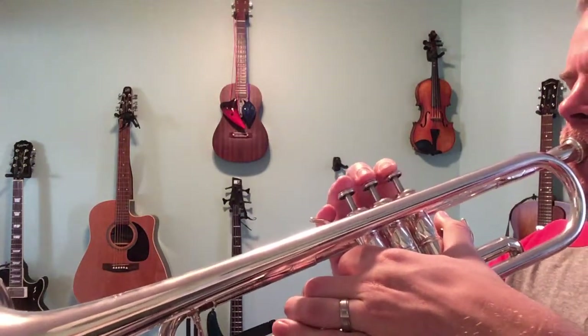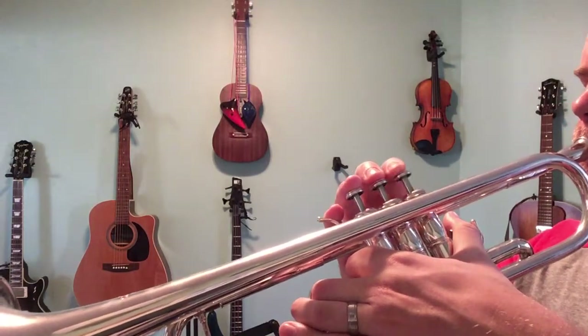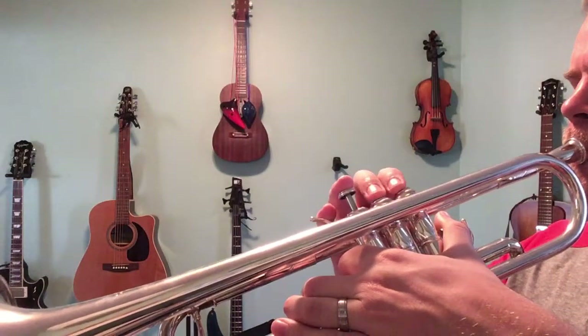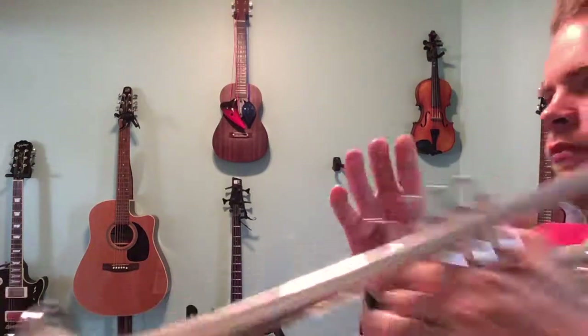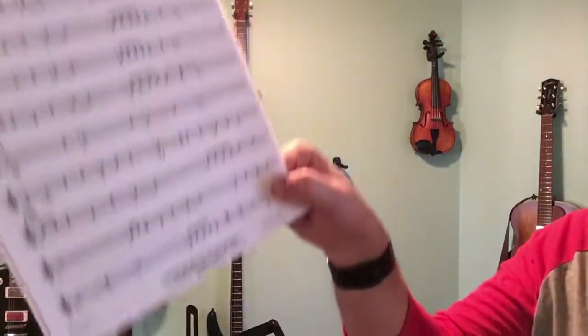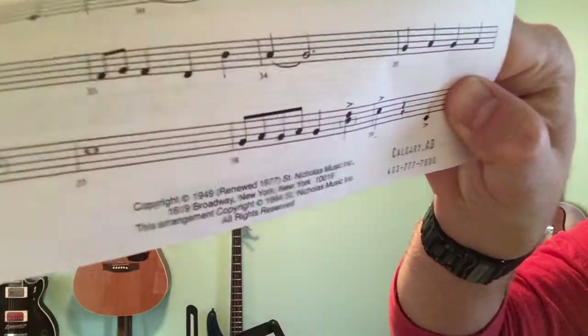That's the end, and that's the entire song. Remember those last three notes have accents, which means they're louder than the other notes in the song.